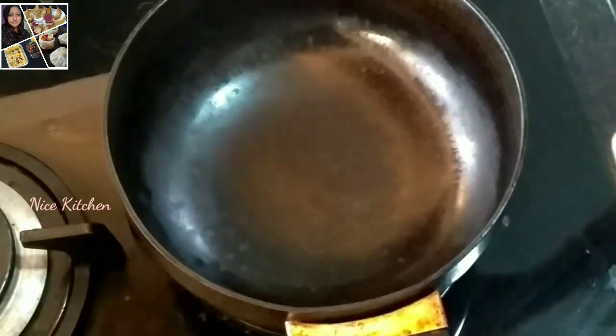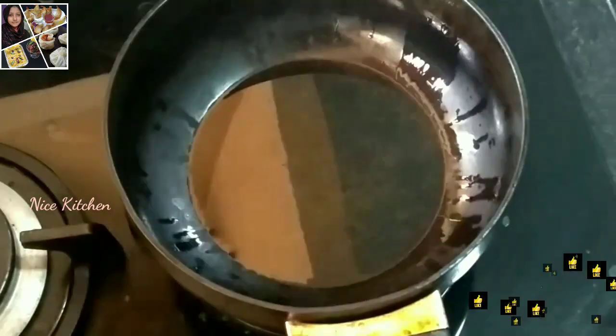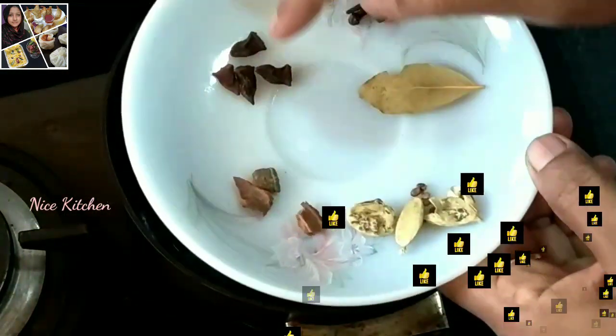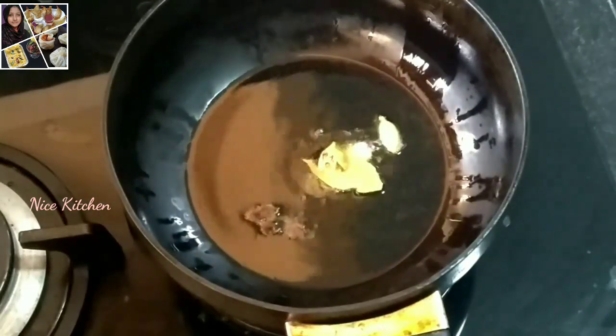Put a pan in the pan. Put a little spice in the pan. Put a little bit of garlic — add garlic and 1 bay leaf.